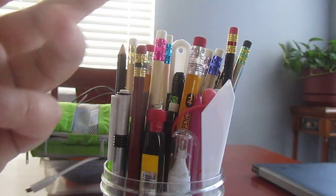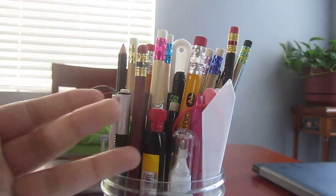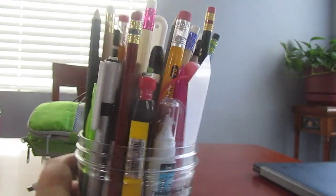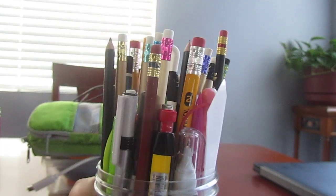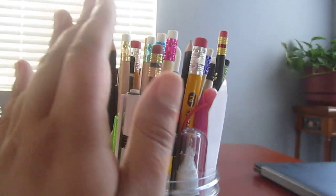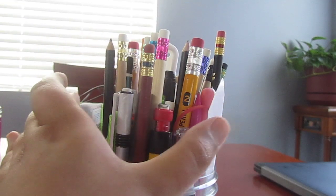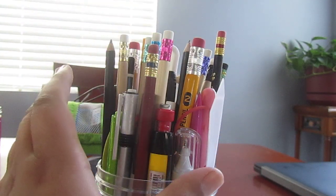Hey guys, everyone, welcome back to my YouTube channel. For today's video I thought I would do a pencil cup tour. This is my downstairs pencil cup tour and I wanted to give you a little rundown on the things I got in here and what I use to write on a daily schedule. This is my downstairs pencil tour and if you want to see my upstairs art collection space tour for the pencil cup variety, I can do that video for you — just post that down in the comments below.